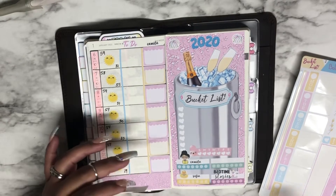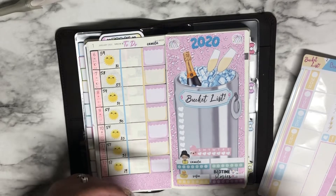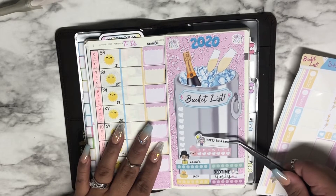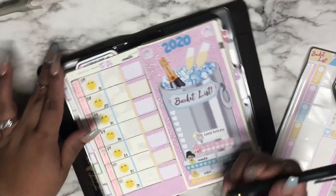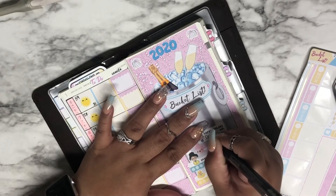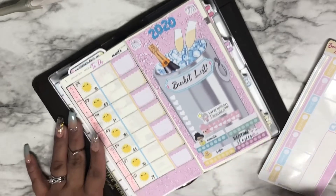I get really moody when I get really tired, so I want to make sure I'm not exhausted going into that. On the 7th we have Daniela's birthday and I want to make sure I note that as well.